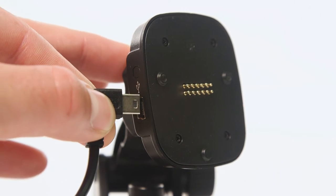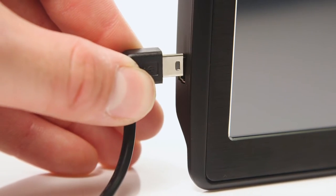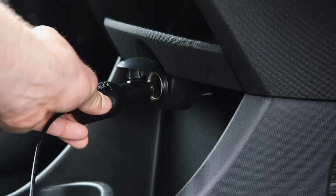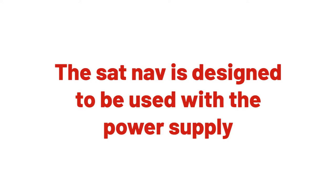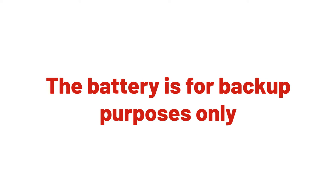Then, plug the power cable into the sat-nav mount. Alternatively, you can plug the power cable directly into the sat-nav. Plug the other end of the cable into the 12V accessory outlet in your car. Please note that the sat-nav is designed to be used with the power supply. The battery is there for backup purposes only.